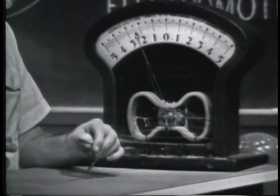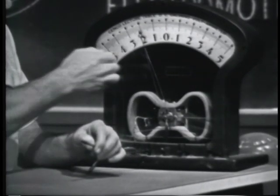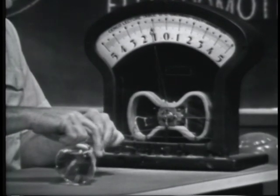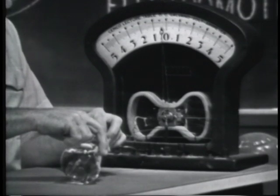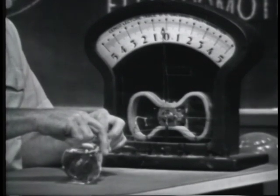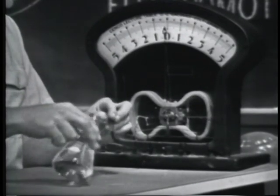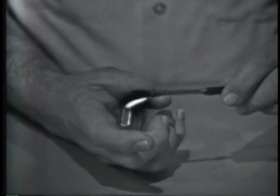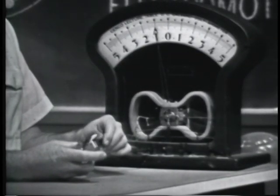If I take the heat away and let it cool off, the needle slowly moves back. If I help cool it off so that it's at normal room temperature, no voltage will be produced. Applying heat again, we get an indication of voltage.